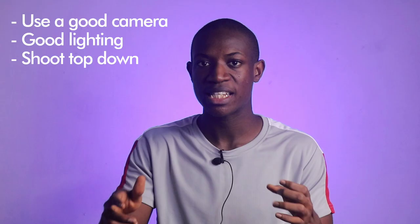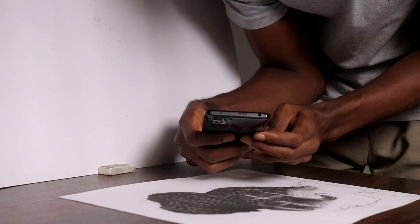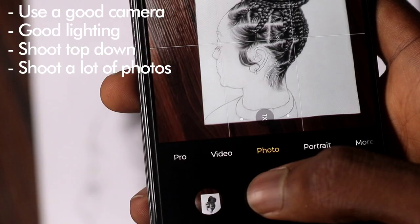For the main photo of your artwork, make sure you are shooting top-down. Don't shoot at an angle or with the camera slightly bent — make sure everything is straight and you are shooting from directly above. You can still shoot at an angle for extra photos, but for the main photo shoot top-down. Also, don't settle for less — shoot thousands of photos if possible so you have plenty of options to choose from.